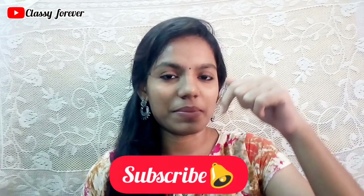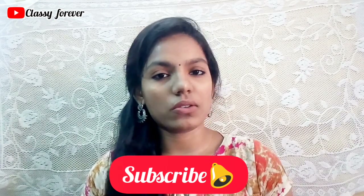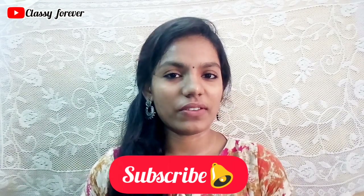this is 100% natural. If you don't know anything about this video, please press the red button and subscribe. If you click the bell button, you will get a notification.